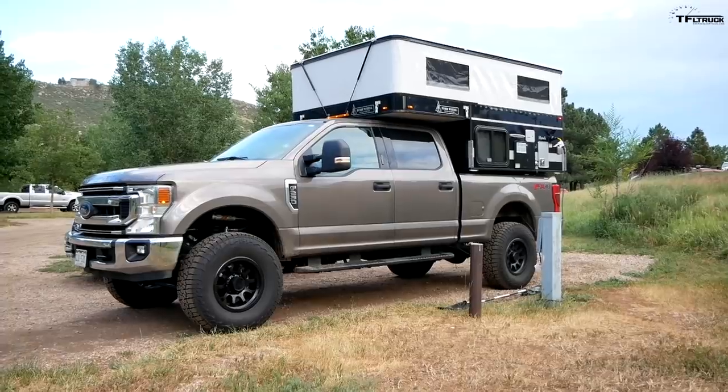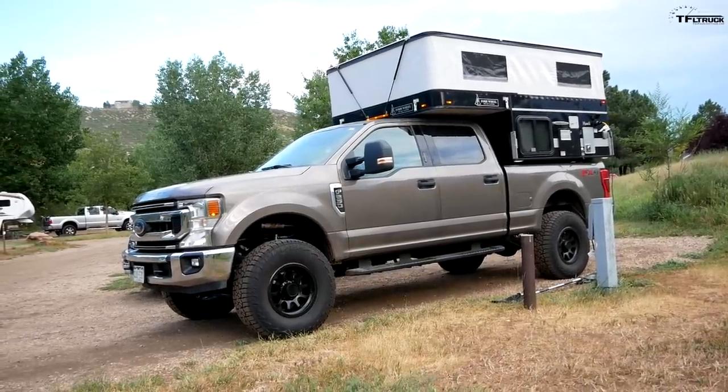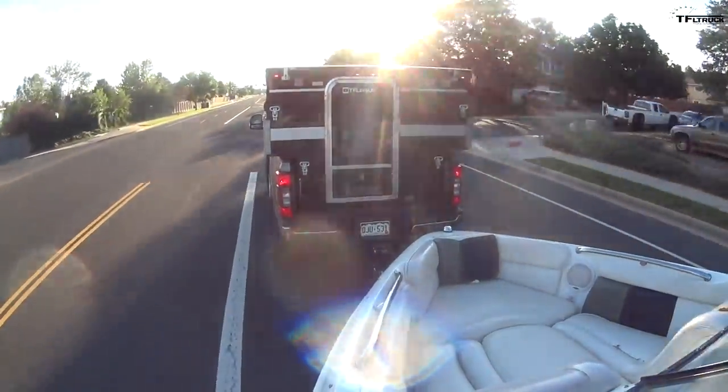It's one thing to just do a walk-around of a camper and truck, and it's a whole other story to actually live with it. In this video, I'm taking the Super Tremor and the Four Wheel Camper to the lake for a weekend trip with the boat, and I'm going to show you exactly what it's like to live with the camper and truck while also towing a trailer. Let's start by setting up camp.